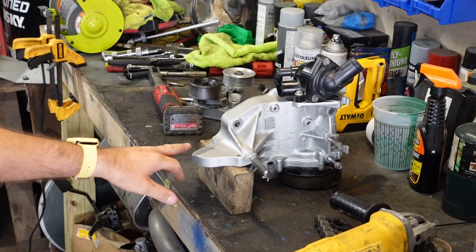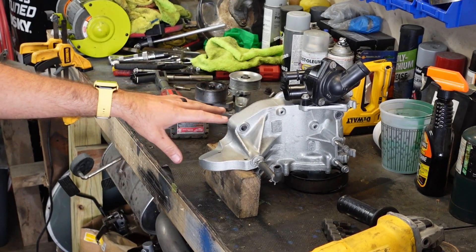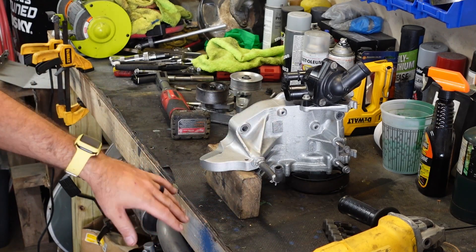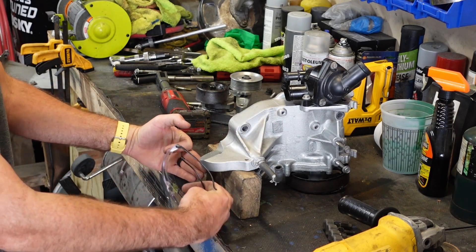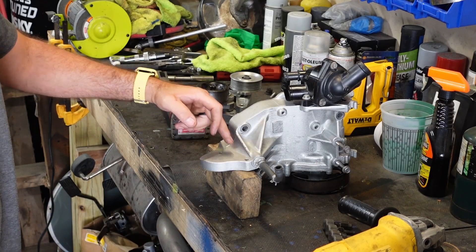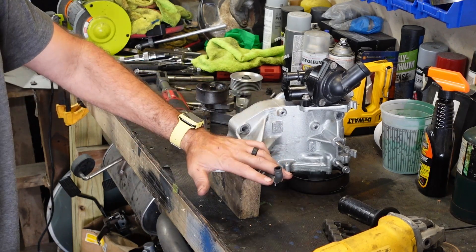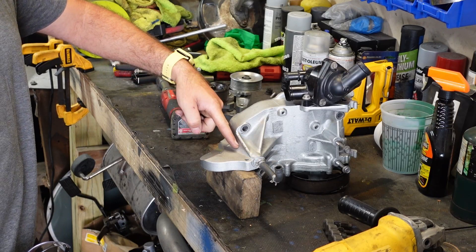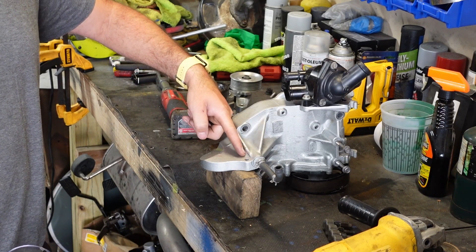All right guys, so what I ended up doing here — I ended up just positioning the housing on the water pump side face down. I ended up just grabbing a 2x4 here to prop it right underneath where the idler pulley would be mounted. It's pretty flat and sturdy, so I'm going to just grab the cutoff wheel, go to town, and just start cutting off the top of the water pump housing right on the top here.